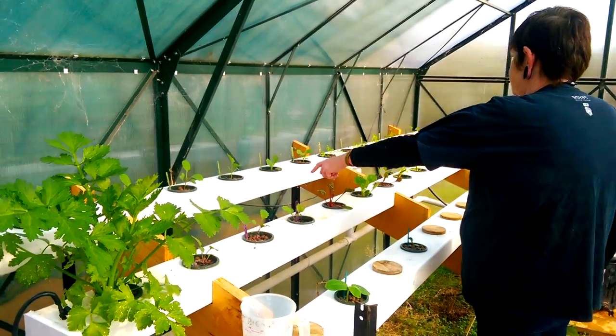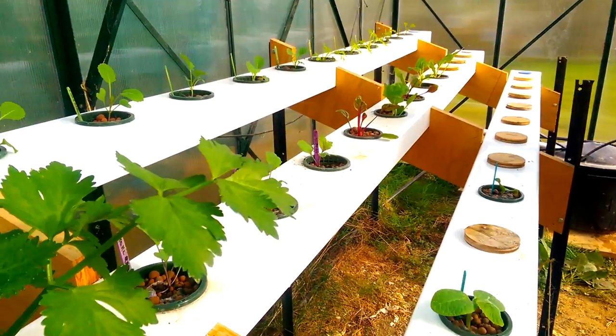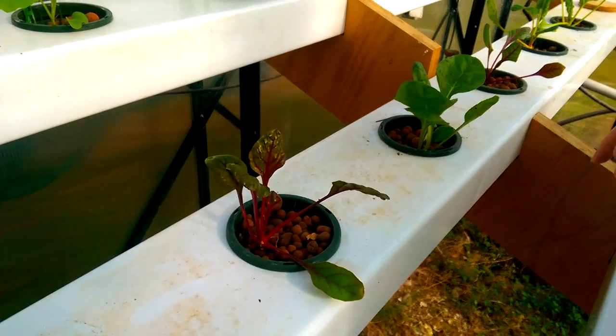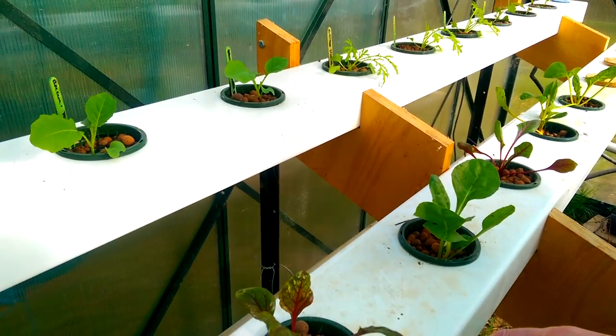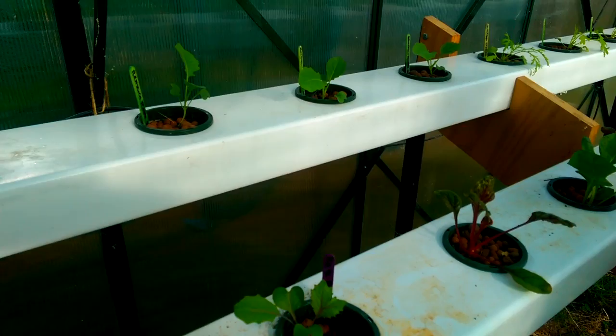These are all my brassicas. The silverbeets I actually bought because they didn't have any silverbeet seeds, and you can actually see that even though I bought these as quite large seedlings, the shock of being transplanted actually means that there isn't a great deal of difference really in size, and it wouldn't surprise me if these didn't catch up even more.